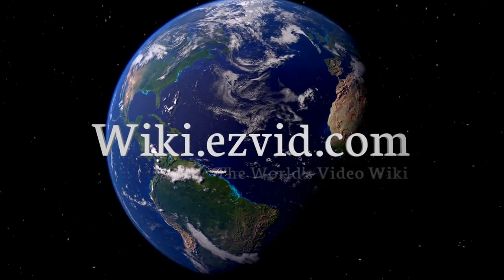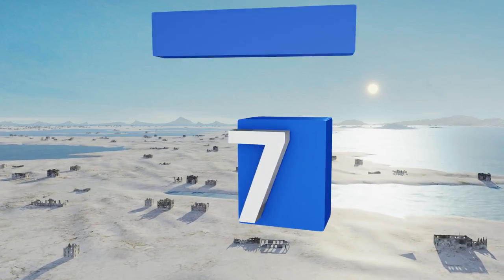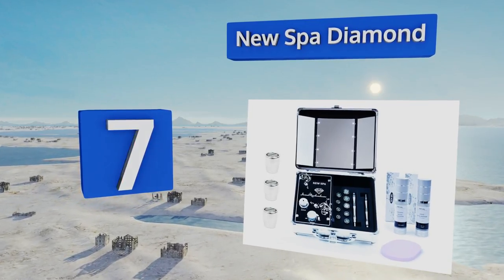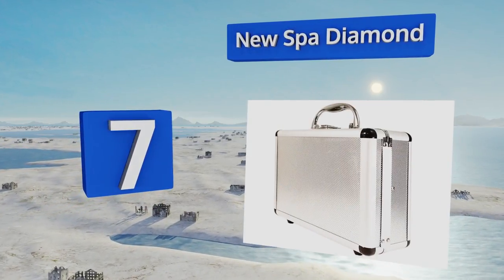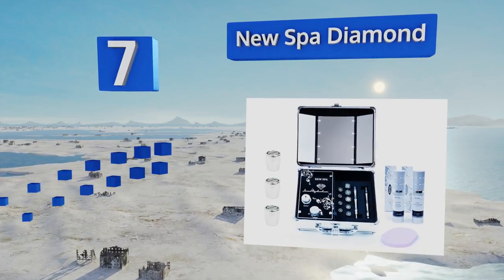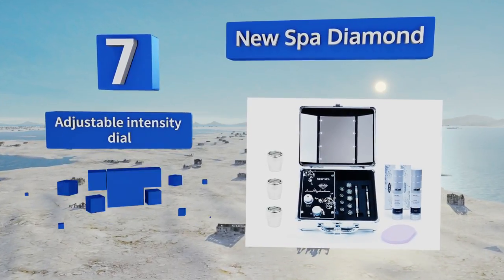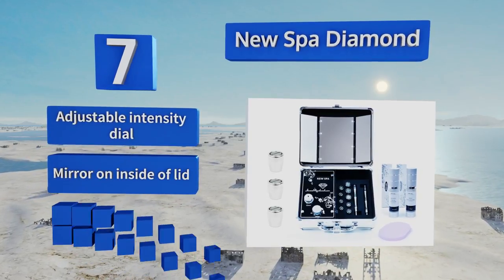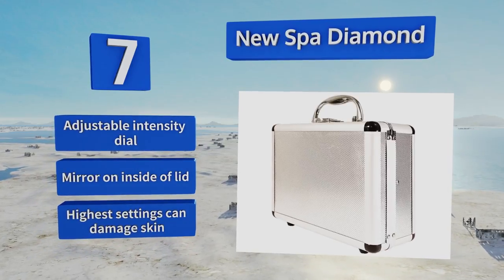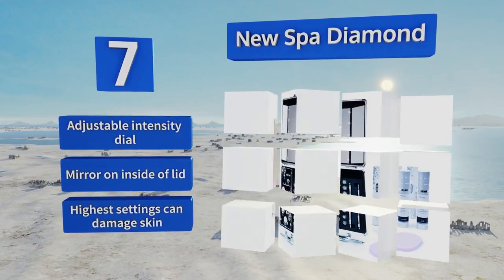At number seven, the New Spar Diamond comes with a sturdy metal carrying case, making it a great option for traveling skincare professionals. The kit has everything you need to get started, including two wands, nine diamond tips, a facial cleanser, and an after-treatment serum. It's also equipped with an adjustable intensity dial and a mirror on the inside of the lid, but its highest settings can damage skin.